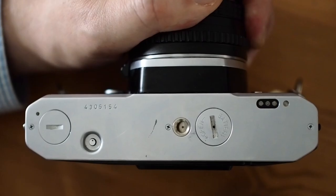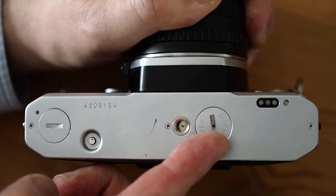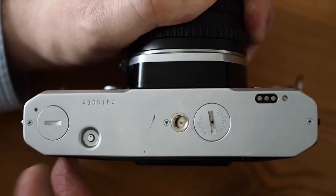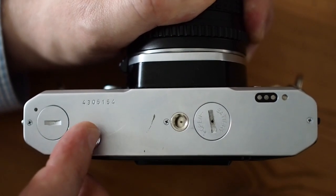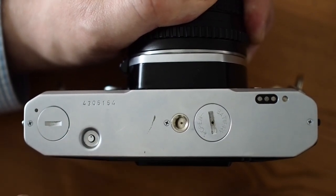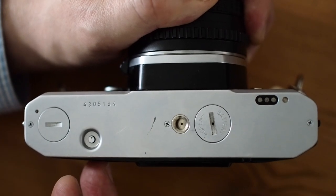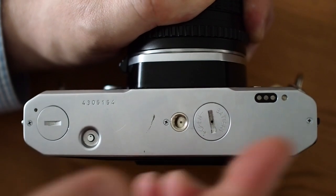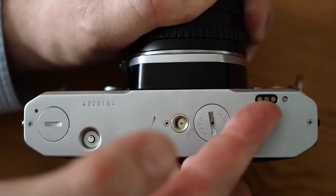On the bottom of the camera is the battery cover and the tripod socket. There's also a clutch that you press in order to rewind the film — when you finish the film, you press that in, it disengages the wind-on, and you can rewind the film into the cassette. A cover needs to be removed in order to connect the motor drive, and there's another connection for the motor drive as well.